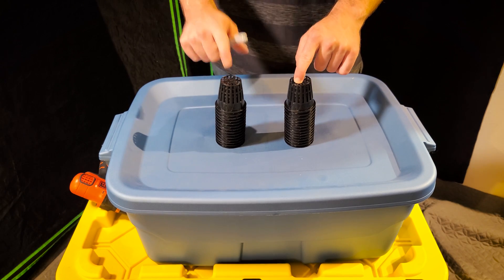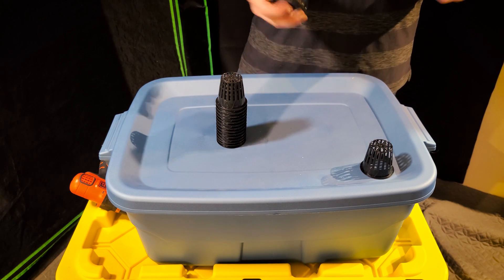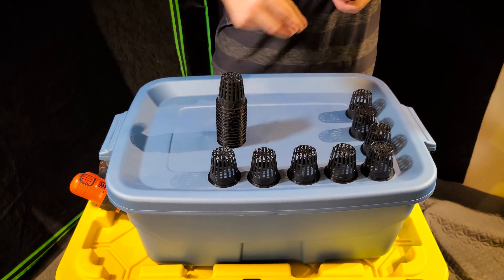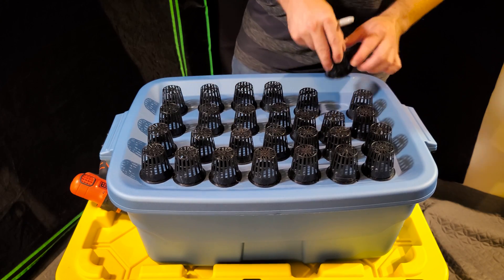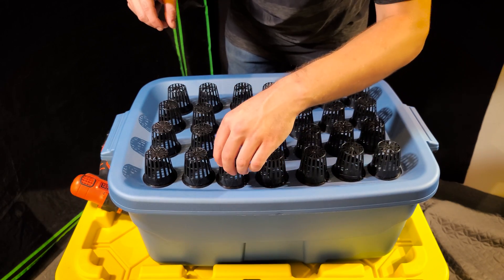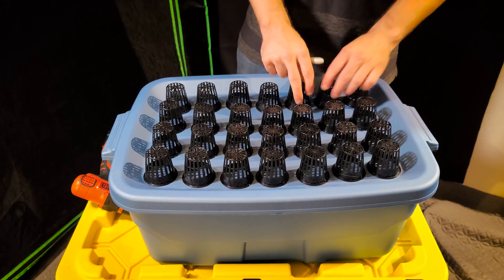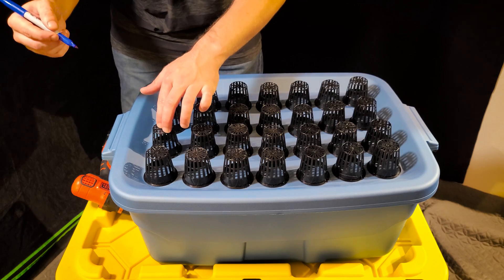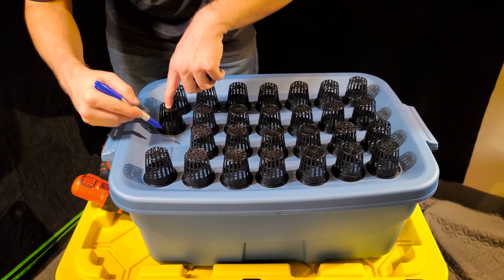The first thing you need is the net pots, a sharpie, and the lid. Lay the net pots out in a four-by-seven pattern, or however many will fit on your lid. It doesn't have to be perfect, but make sure you have at least a little bit of space between the cups so when you drill your holes you have something to support them. Once your cups are aligned, trace lines around the outside of at least a couple — you don't have to do a full circle, just enough to know where the center is. Do one on each side, then pick the cup up so it doesn't get in the way when drawing the rest.